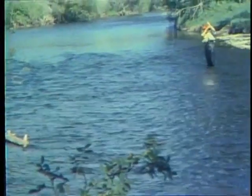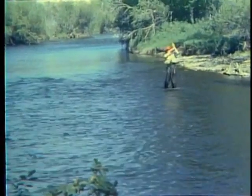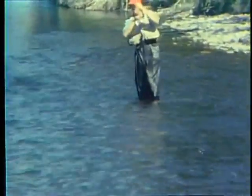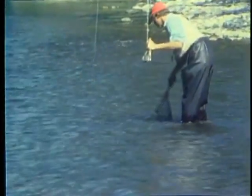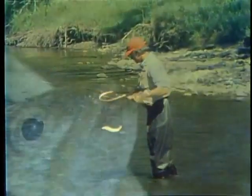He hit that pupa as it rose into the surface with a real thud — that's what makes this so exciting when you're fishing these pupa. They just really come up and nail it. Brown trout — there he is. Those brown trout are just gorgeous. Red spots.